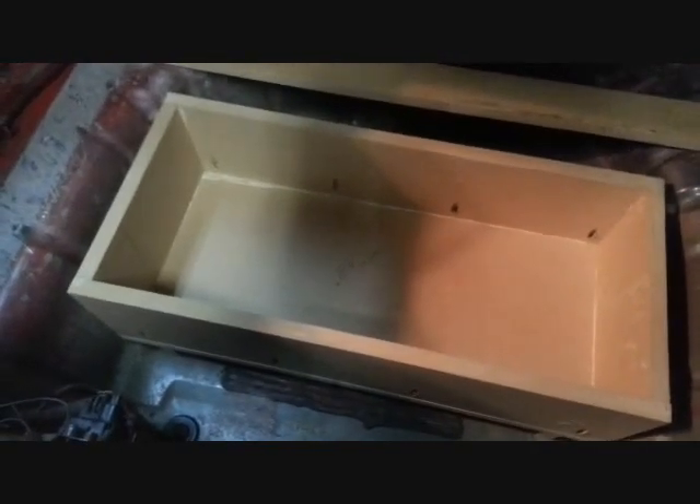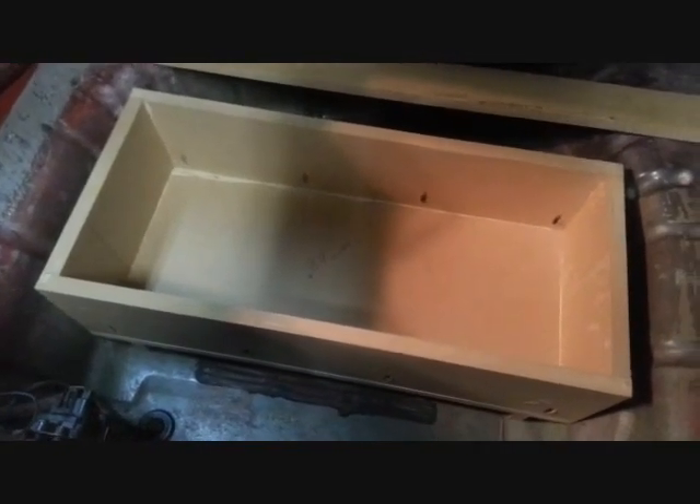For our pocket anchor box — if you're wondering how I keep up with the internal volume, each section and each portion that I make I calculate its volume and write it down. This particular little box is 0.89 cubic feet, and as I add the rest of the box I'll keep adding everything together until I end up with my total internal cubic volume.